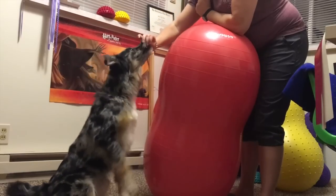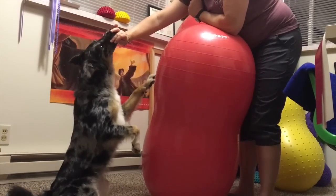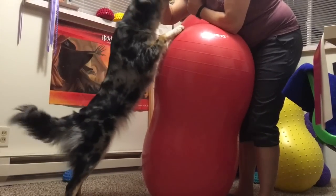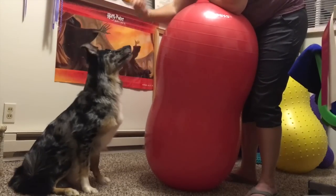This exercise focuses on rear leg strength and core strength, specifically used to imitate the takeoff of a jump for any dog that might be in a sport that requires jumping, such as agility, fly ball, or dock diving.